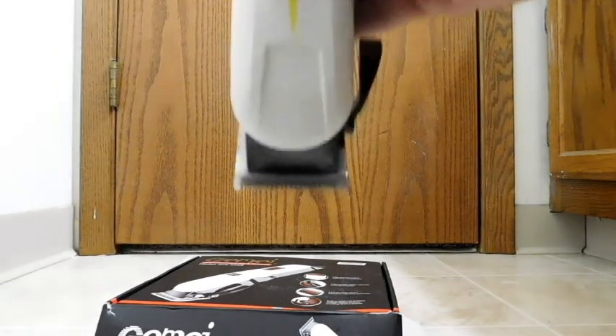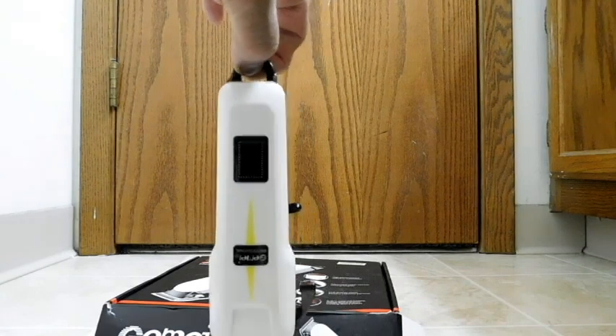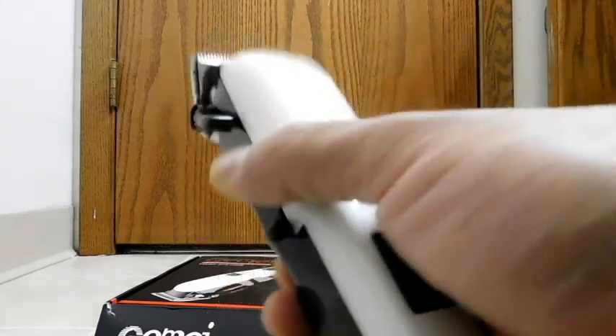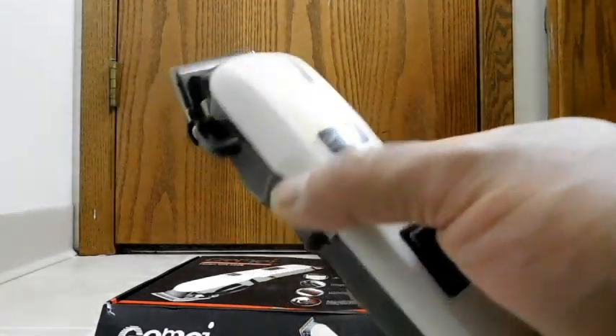It's pretty quiet — a lot quieter than the one I was using before. Over here — oh, that's cool — it has a little hook you can use to hang it. And that's where the charging port is. Now let's talk about weight. I would say it's good. It's not super heavy and not super light, so it doesn't feel cheap. But at the same time, it's not unnecessarily heavy.